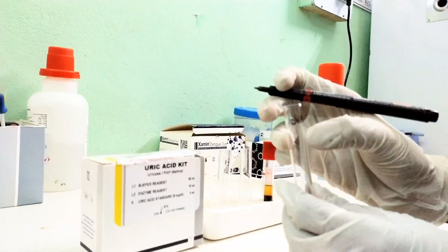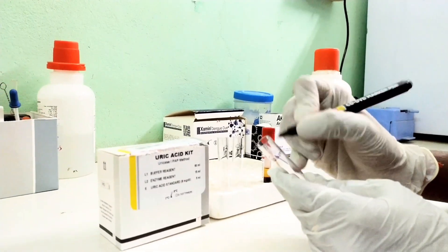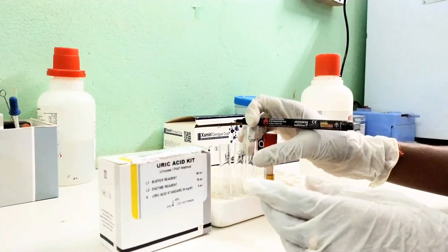Firstly, I take three test tubes on a rack and mark them with a marker pen: blank, standard, and sample or test.